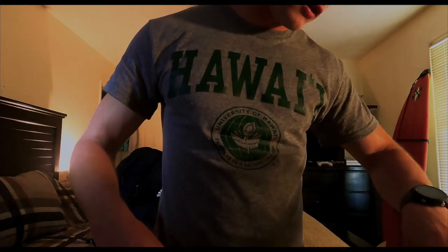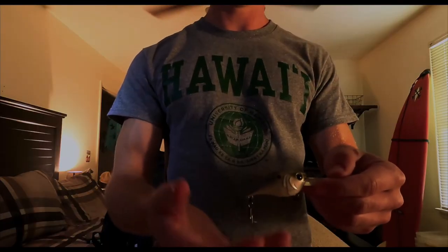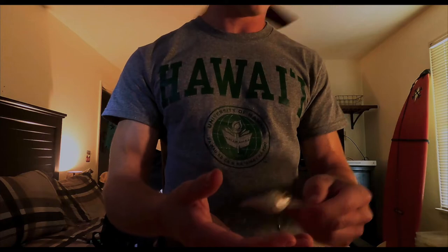Next one we got is a 6-cent crankbait. It dives about 3 to 5 feet. I like this when I'm using it during the summertime on a lake, but if I'm using it in a pond I wouldn't use that — I would use a square bill. This is a curved crankbait.